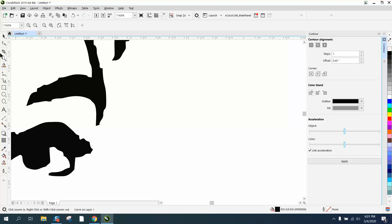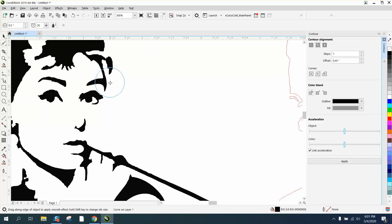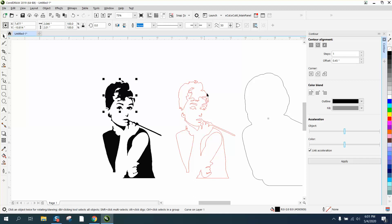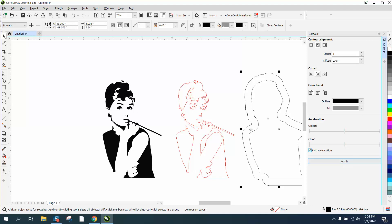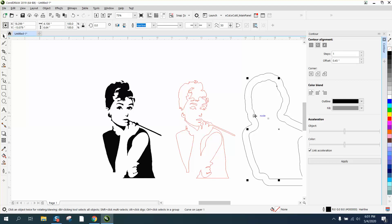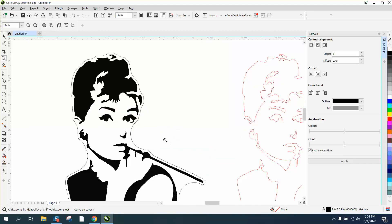This is where the smoothing tool works really well on something like this. If you do have X7 or above, grab that smoothing tool and you can do it really quickly — then your contour is going to be a lot better. Anyway, I hope that helped a little bit, and thank you for watching. There's a pretty good contour around there.